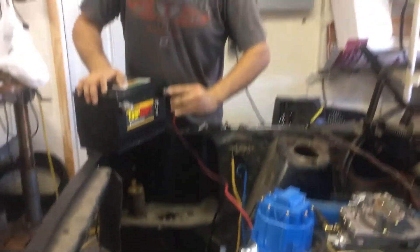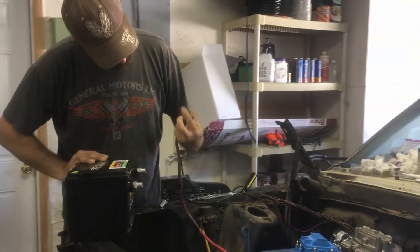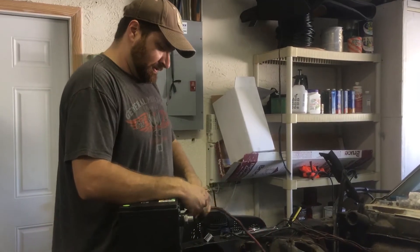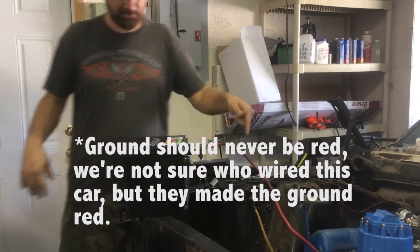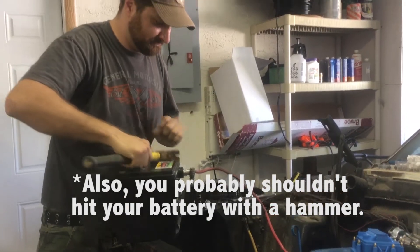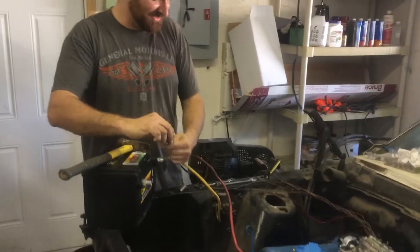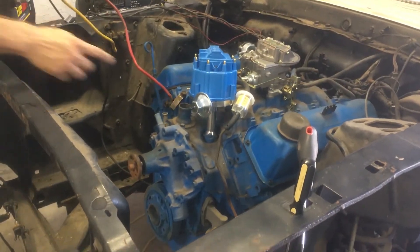We've borrowed a battery from our truck to try and turn over the Cougar's engine. Got to crank it — touch the ground. We're just trying to get the fuel pump going and get the fuel up into the carburetor.